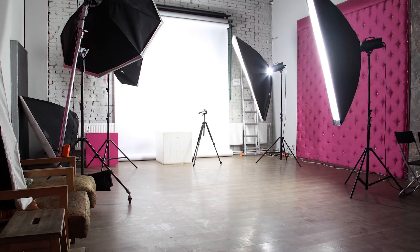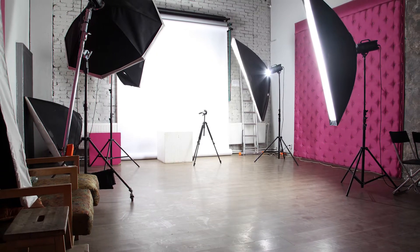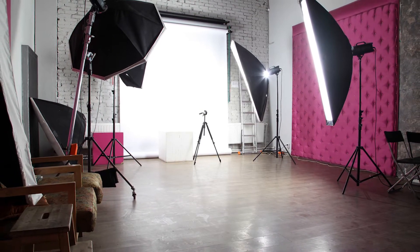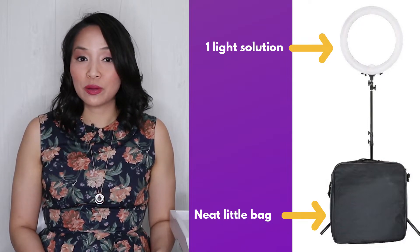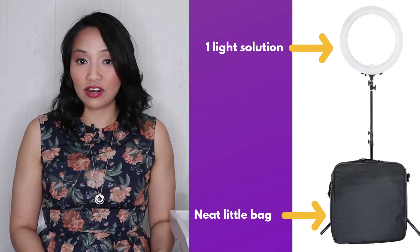Compact. Compared to the bulky, space-consuming softbox light setup where you need multiple lights to illuminate you, your ring light becomes a one-light solution. The ring lights don't take up much space when they're in use and they come with a bag, making them easy to carry around and tidy when stored.